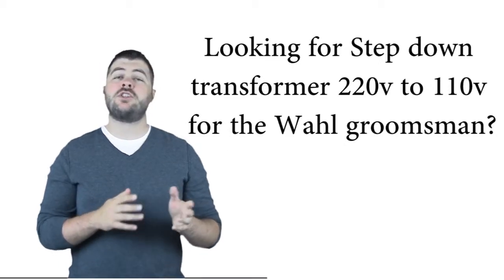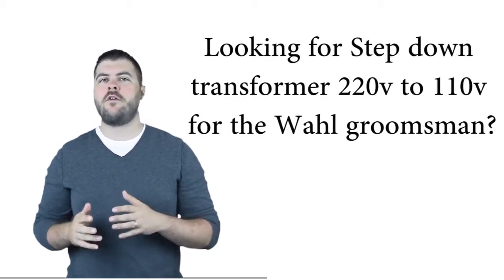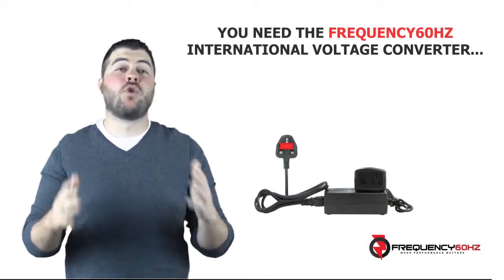Looking for a step-down transformer 220V to 110V for the Wahl Groomsman? You need the Frequency 60Hz Voltage and Frequency Converter.